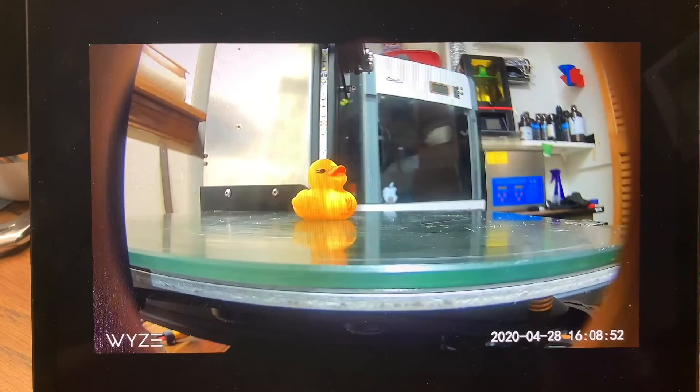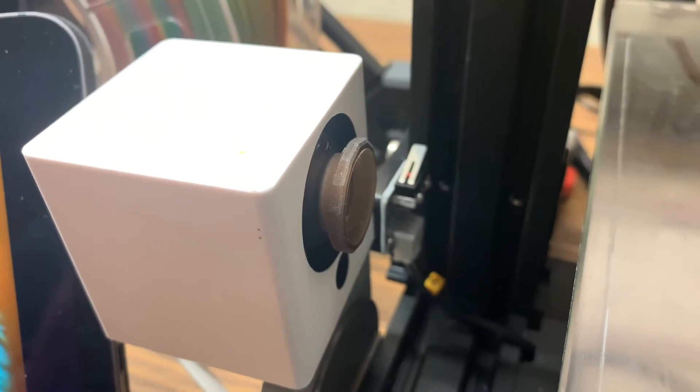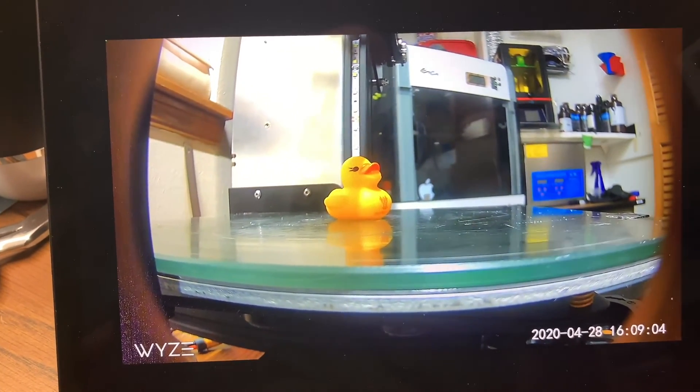I have linked the files for the focus ring in the description. You can go on Thingiverse and find them there and print them out yourself. It's really easy — the prints take about an hour to print out and it's all you need. Good luck.